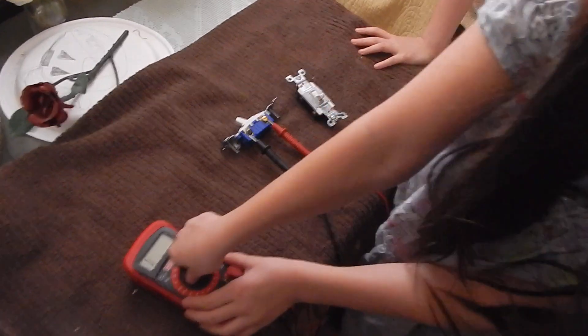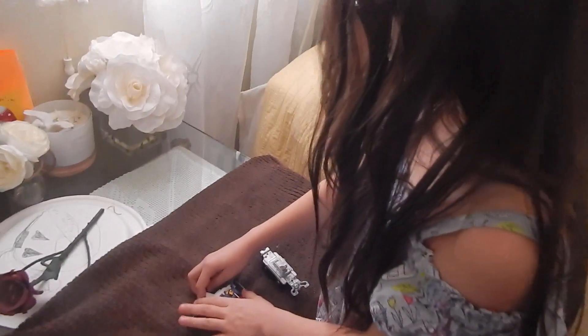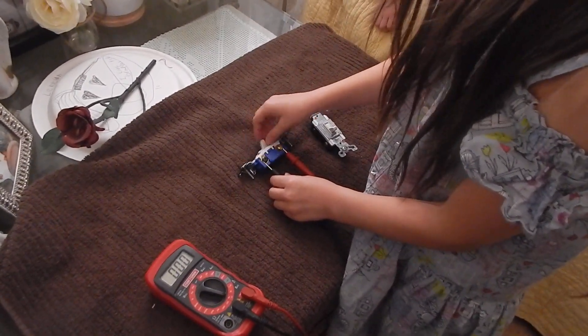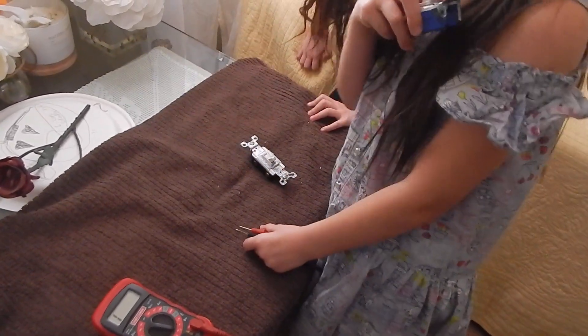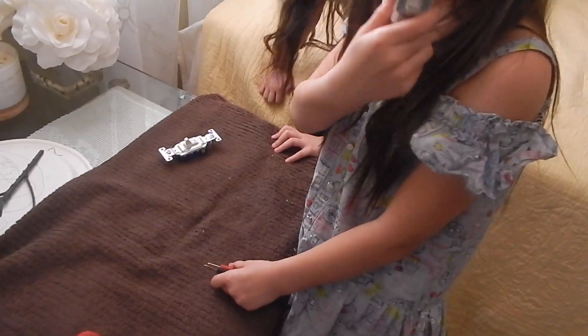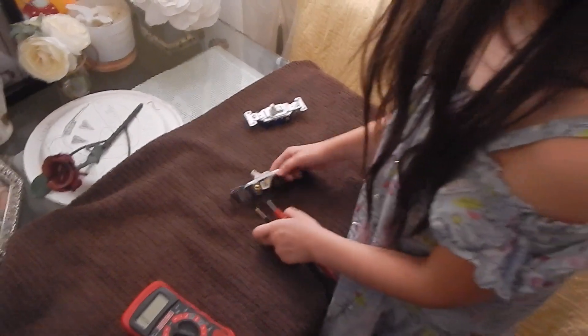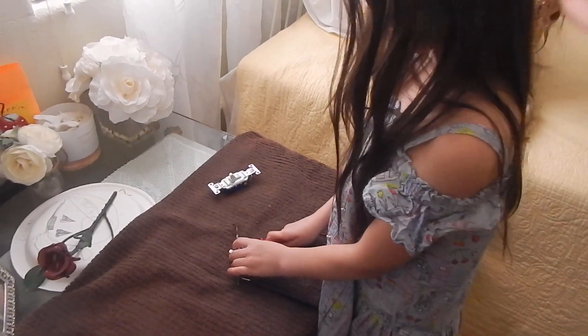And we will turn it to the setting that I said in the beginning. Flip that light switch and they're in perfect condition! Well, this one is — we need to see if this one is. So I'm gonna use the same thing, the same setting, the same tool.